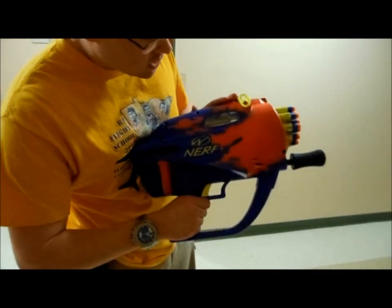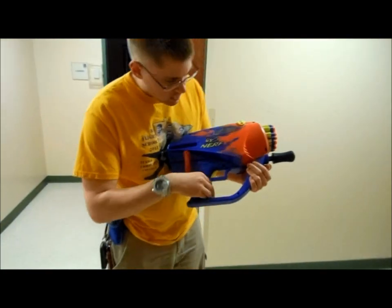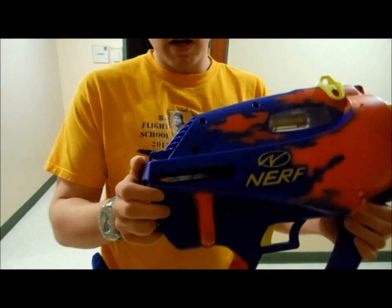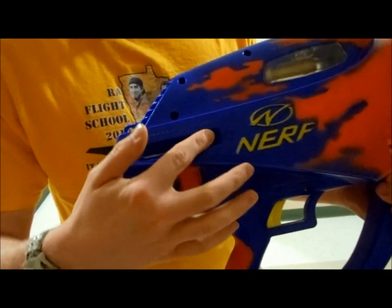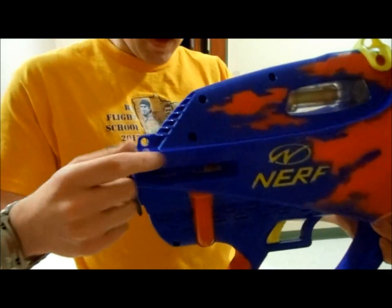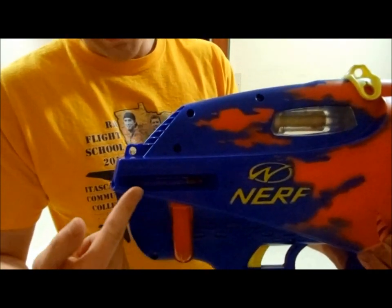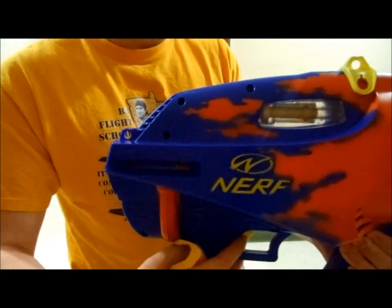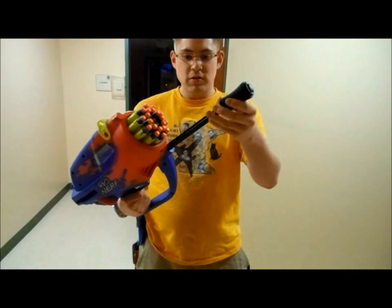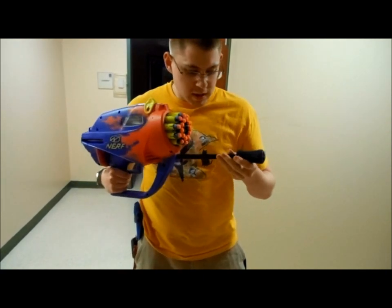I haven't gotten a good look at the inner workings yet, but it has a huge air tank back here. Something you might be able to see — this is kind of your power indicator. It says 'empty' over here and 'full' over here, and as this yellow piece slides back, that tells you you've just about maximized the pressure in the blaster. The handle is kind of weak.